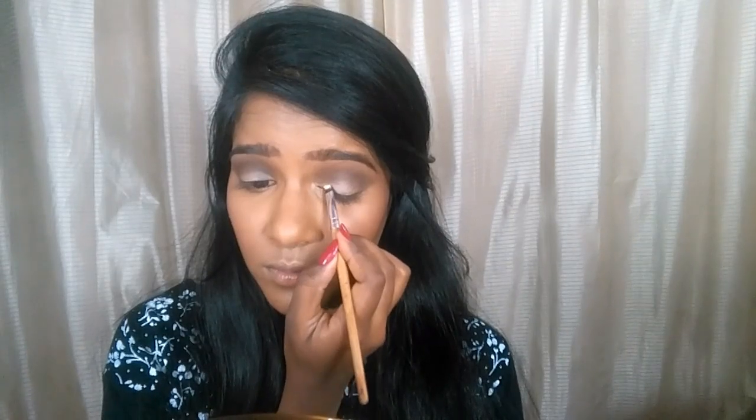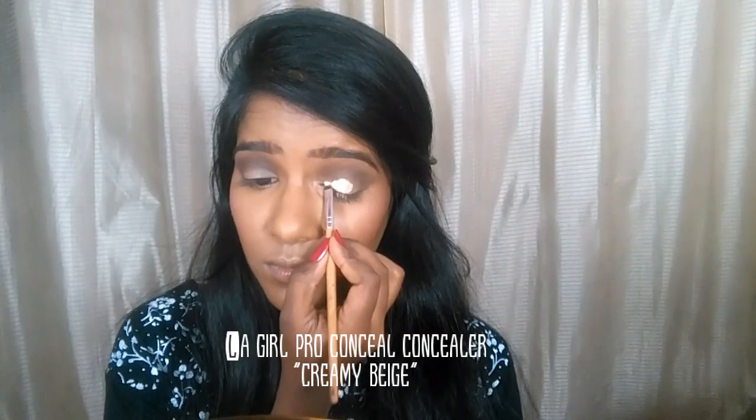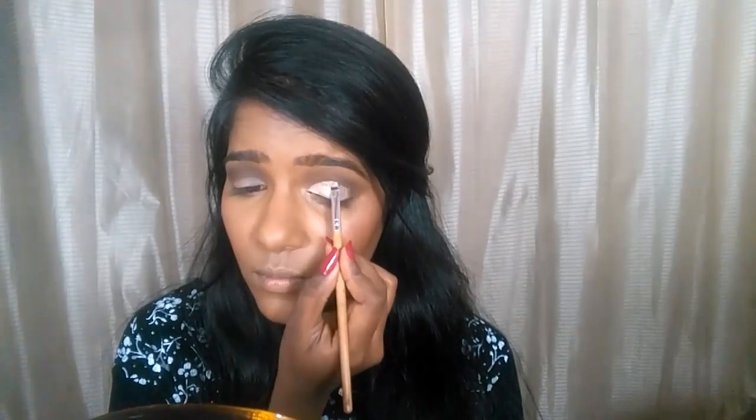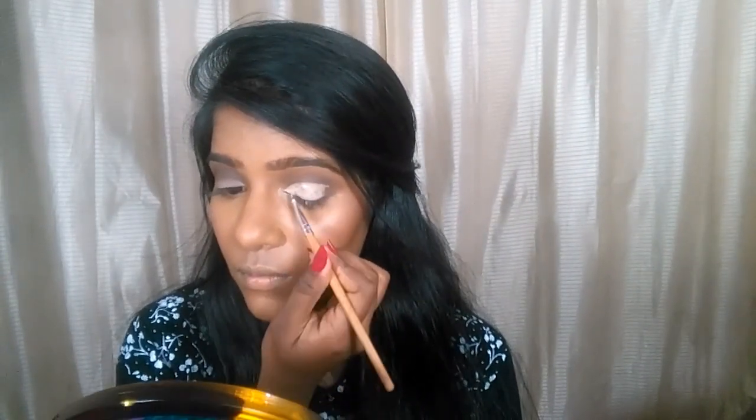Taking a lighter shade concealer, I'm cutting out my crease on the eyelid area. You have to be very gentle, slow, and patient — take only a little bit of product on the brush so you don't make many mistakes. I'm creating a fake crease because I have deep-set eyes and my natural crease is not very well defined, so I'm creating one.